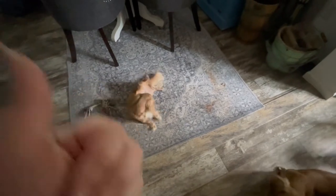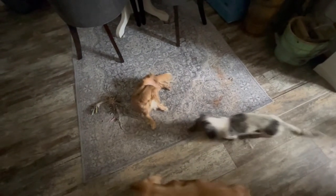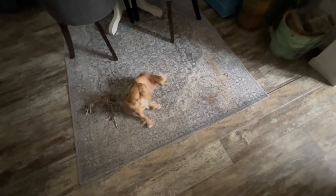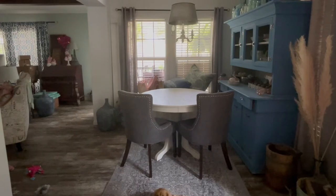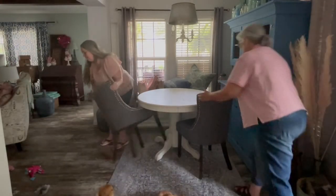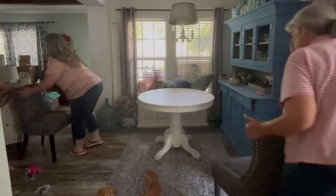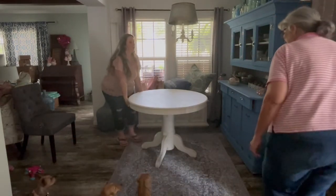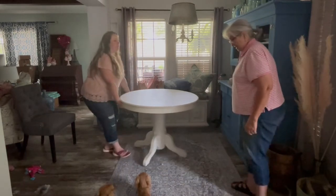We're going to pick it up off the floor and put it right in the washing machine, and we will show you exactly how to wash it. I move this with my table set all the time — you just have to be so much more careful when there's plates on the table.